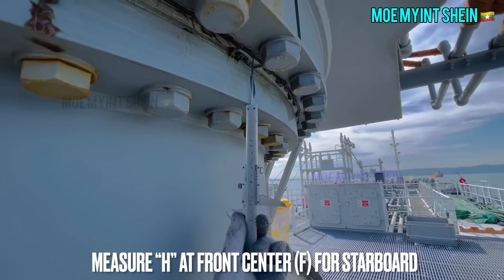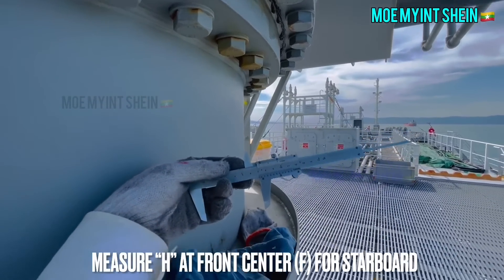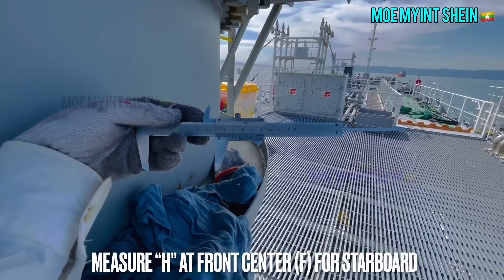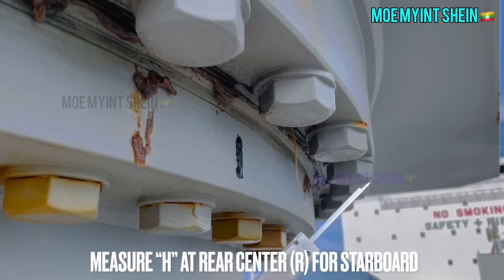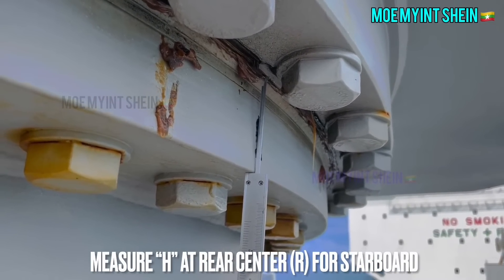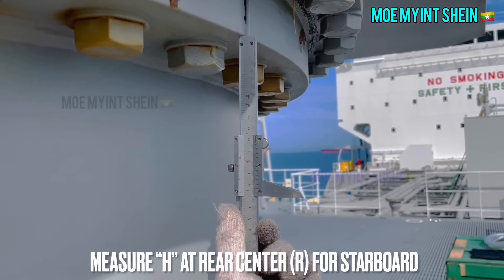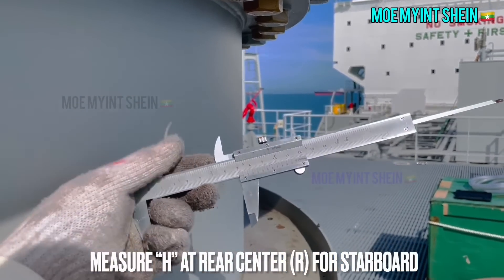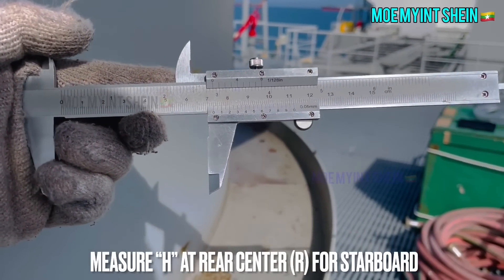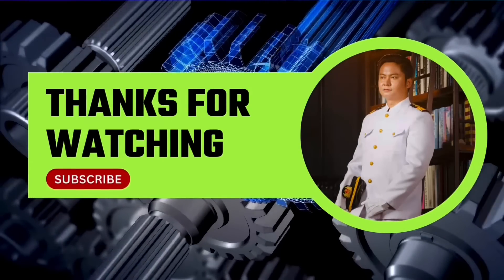Measure H at the front center for starboard, then measure H at the rear center for starboard. Hope you may get some useful knowledge from this video — please don't forget to like and subscribe to the channel for the next videos.